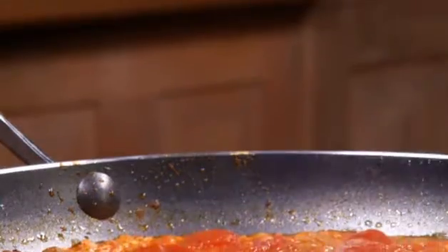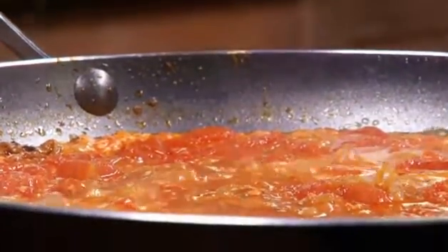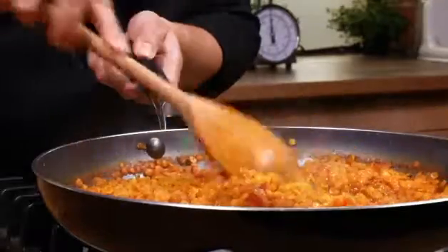Bring to the boil and simmer for about 20 minutes, stirring every now and again, until the lentils are tender. Add a splash more water if the mixture looks a bit dry during cooking.